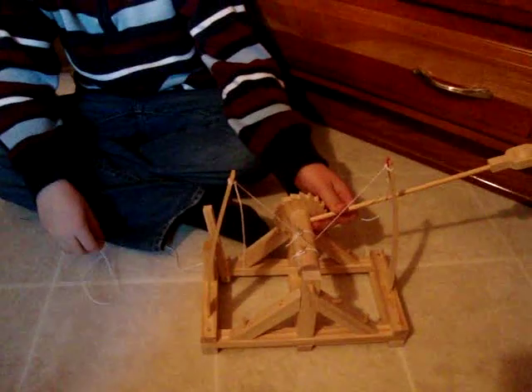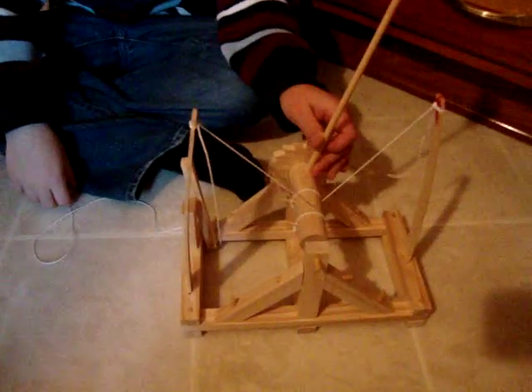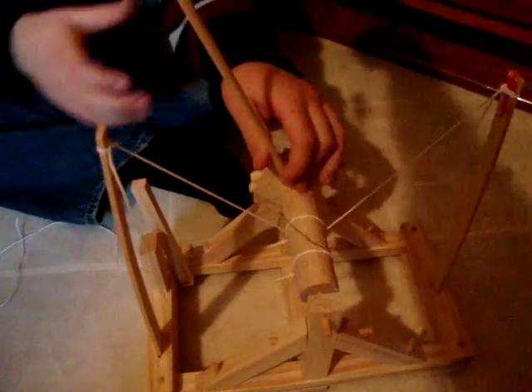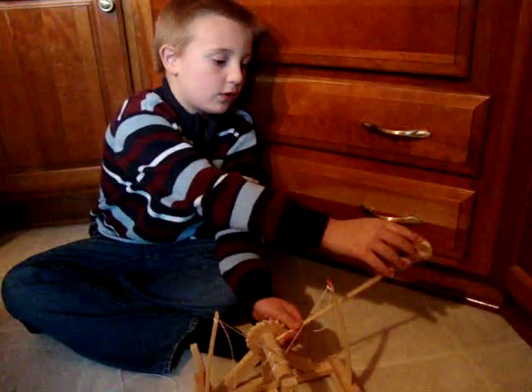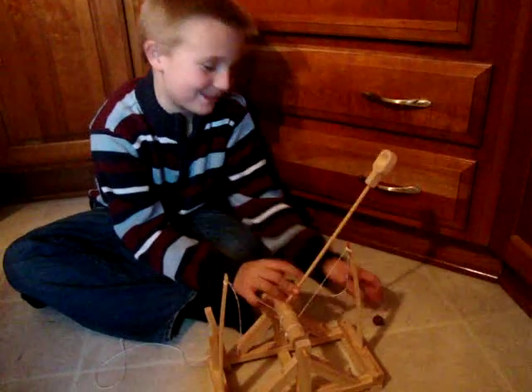Show us how it goes. Can you go get the clay? We have more clay right there. Wait, we have more clay. You can do like three balls and — splat.